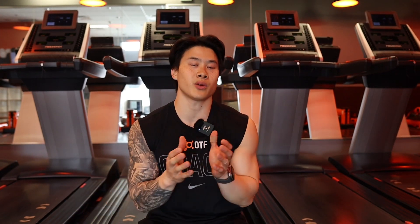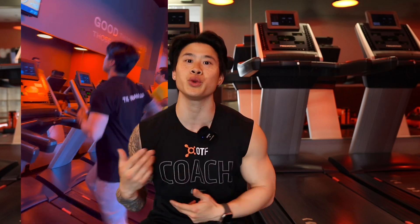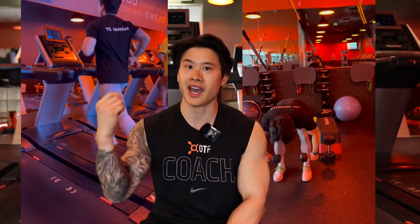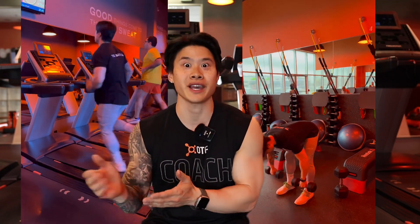Not a lot of people know this, but leading up to the event, Orange Theory does a very strategic thing where they prioritize certain workouts and space them out over the course of one to two weeks to prepare you for an event like this. So even though you have members who don't sign up, technically every single workout you come through to, you're actually preparing your body for an event like the Dry Try. I'll give you a really good example.